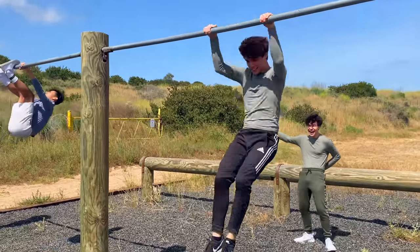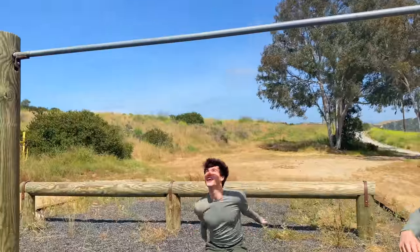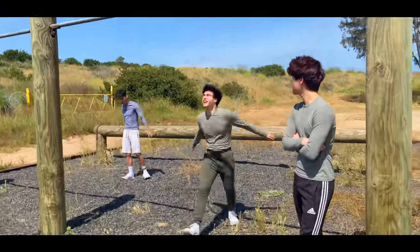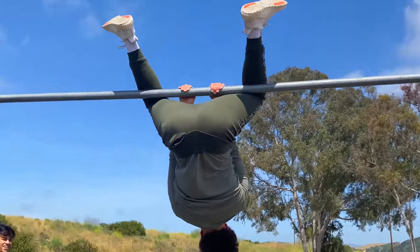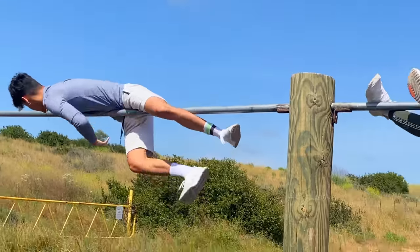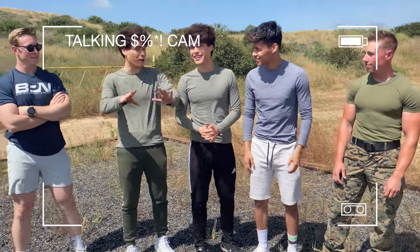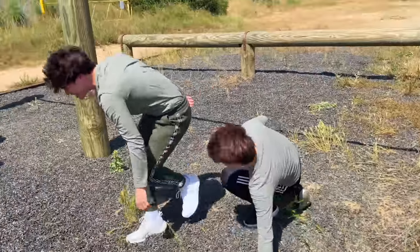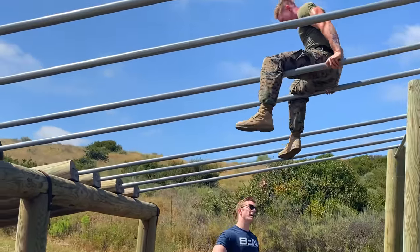Oh my gosh, that was actually kind of hard! All right, okay — you know what, you can't clear this. Get the legs over! Grab the legs! Oh my god. And of course, as long as you make it to the other side, you can do it any way you can. This is the easiest way for me.